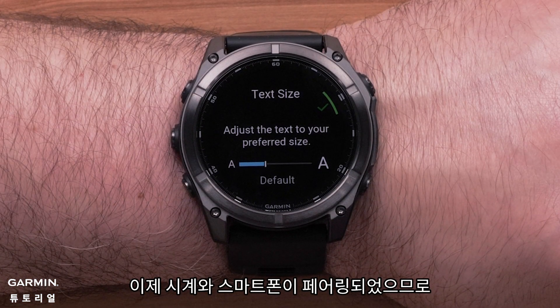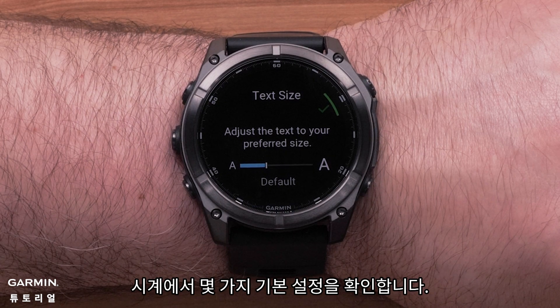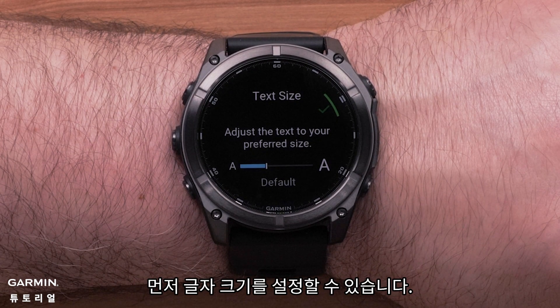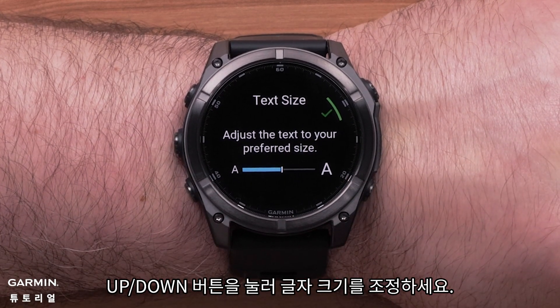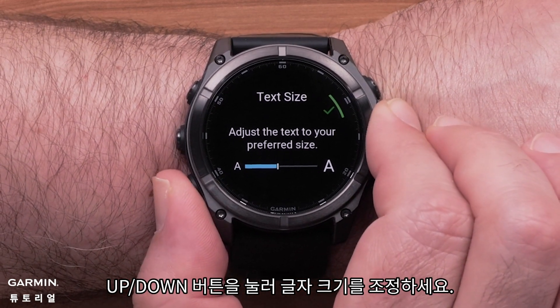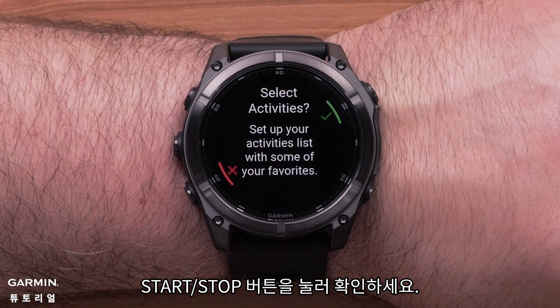Now that your watch and smartphone are paired, your watch will confirm a few on-watch setting preferences. First, you can set the text size. Press the up and down buttons to adjust the text size. Once set to your liking, press the start/stop button to confirm.